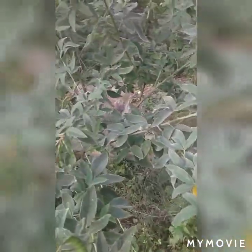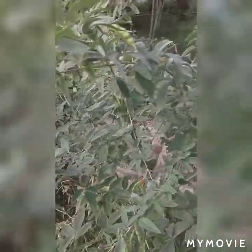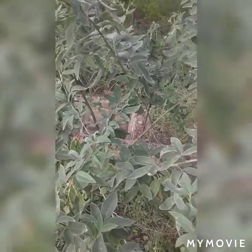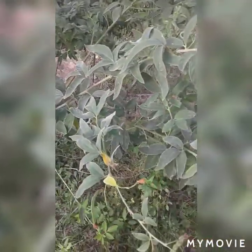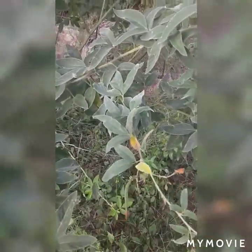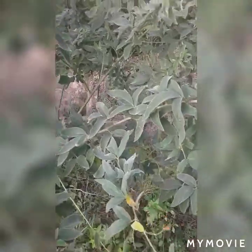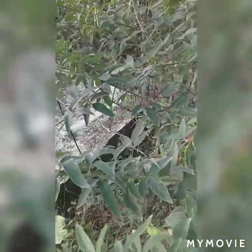We'd sit down for hours filling up buckets of gungo peas. So I'm here this morning doing some blogging, and we're looking at the precious, precious bean which is the gungo peas in its natural environment, growing on a tree.